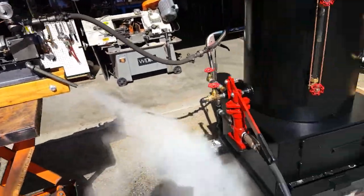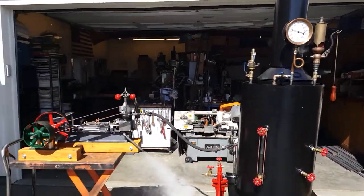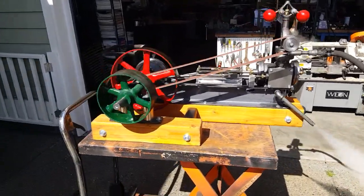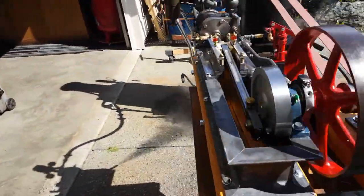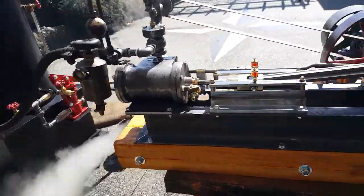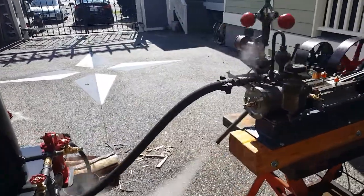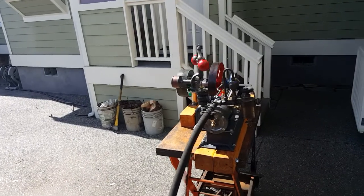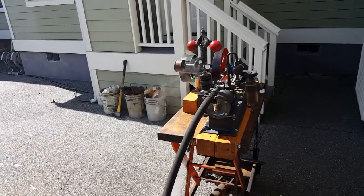I'm running it off one of my 20-inch coils. And it's brand new. A little more steam there.